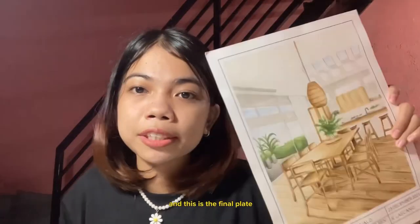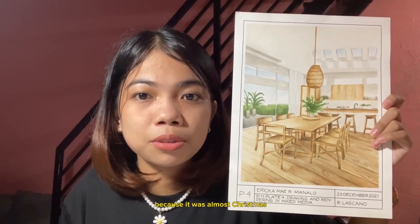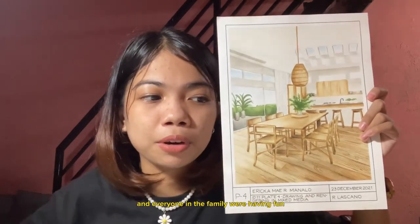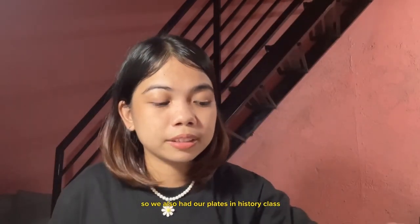This is the final plate for my rendering class. I crammed this because it was almost Christmas — see the date? It's December 23rd. Everyone in the family were having fun while I was up there rendering. We also had our plates in history class.